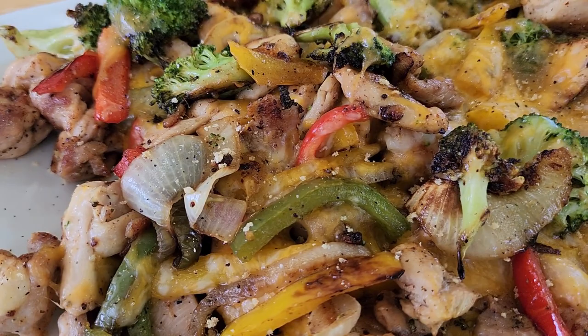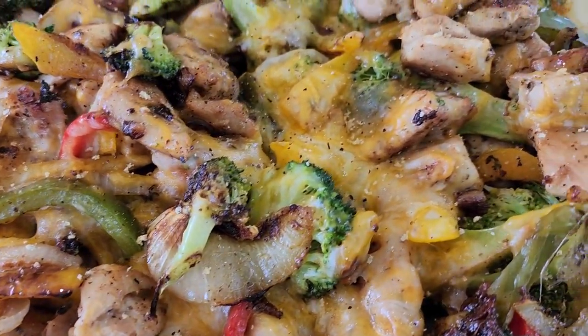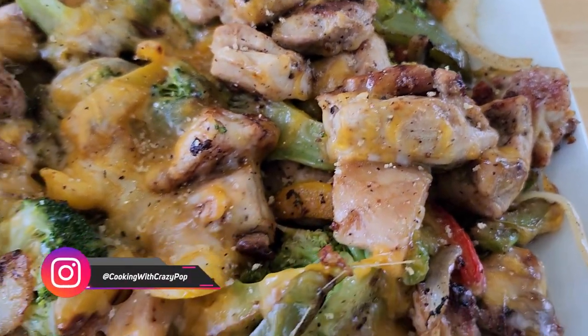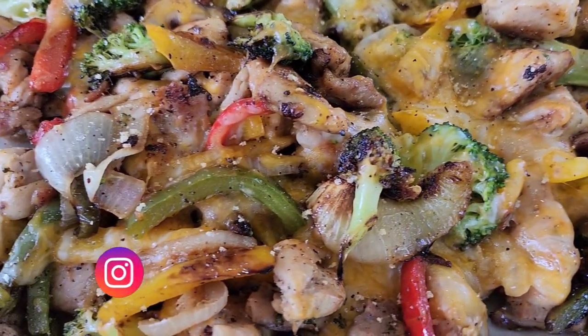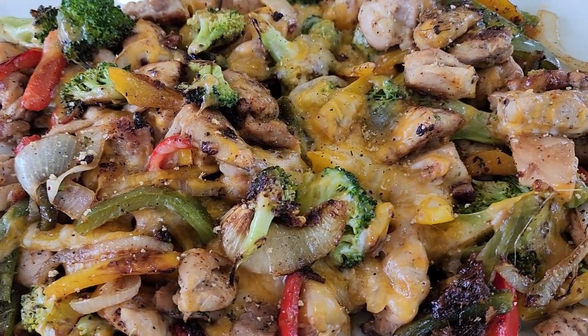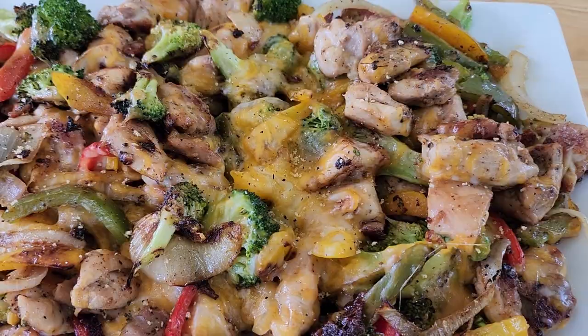Y'all need to see this up close — look how beautiful this turned out. All that cheese in there, that sear on that chicken, them tender veggies, that broccoli — oh, all this stuff together just looks so good. Well, ain't nothing left to do now. I done smelt it — I wish you could, because it really does smell good. Let's try it out.